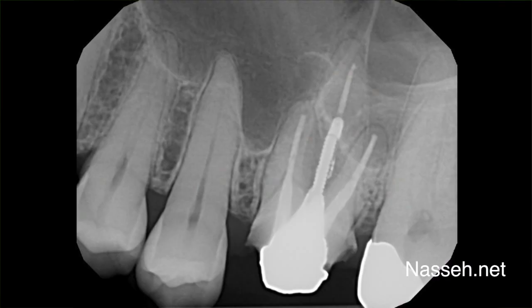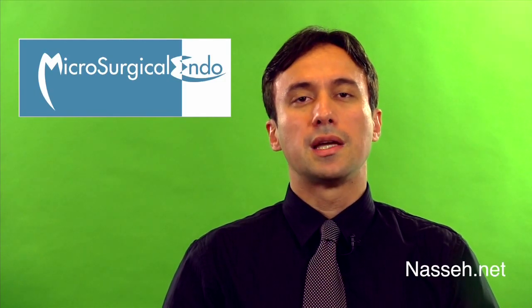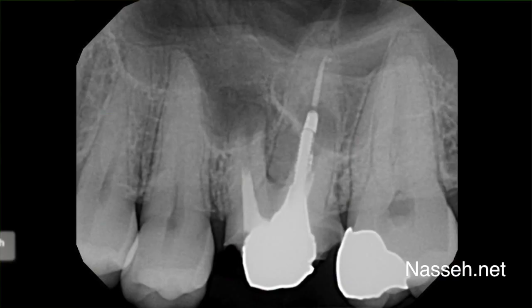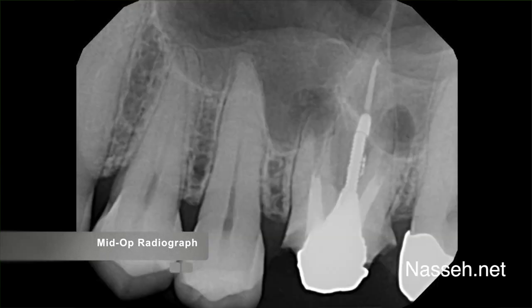However, an abnormal radiopaque segment was noted at the apex of the post in the palatal root. During the apicoectomy, the three buccal canals were located and gutta percha was removed with the aid of ultrasonics deep inside the root canal. A mid-operative radiograph shows the depth of removal of the gutta percha during the retro preparation using ultrasonics.